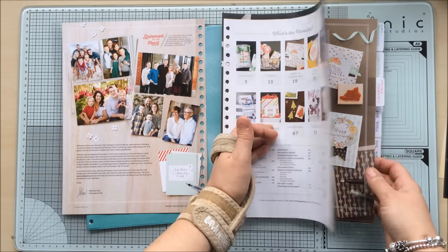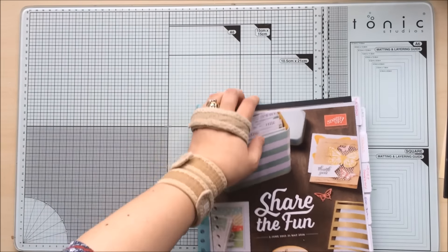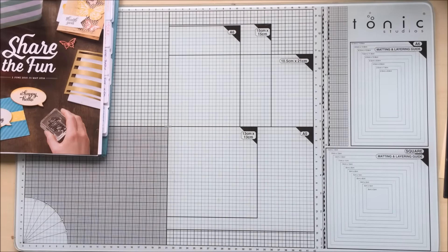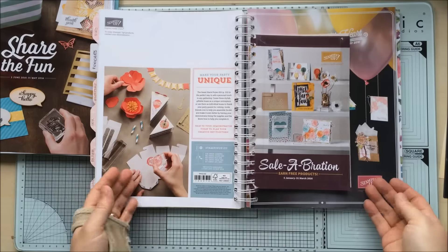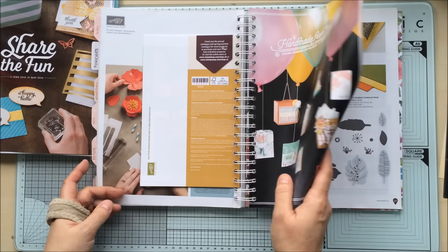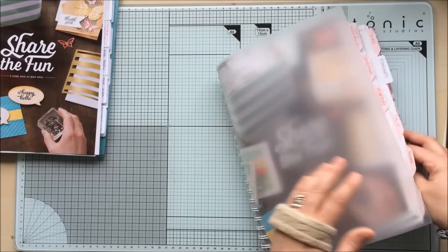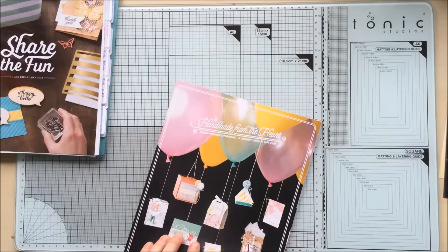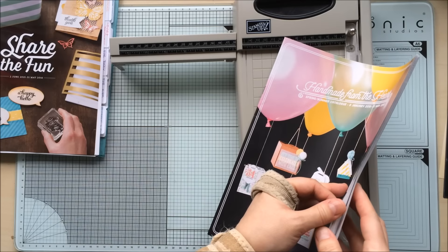When you open up your catalogue you'll see all the different sections, so I just wrote out a tab for each section and stuck it on. These self-adhesive tabs stick on quite well, but you could also use your envelope punch board to actually make the tabs — which is what I did on my own catalogue. I'm going to add the spring-summer catalogue too, which I've got right here, so I'll bring my guillotine back in. It's easy to do since it's not thick — I'll just open it out, slide it under, and chop to eight and a quarter.